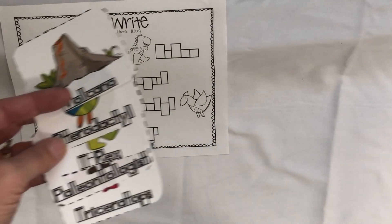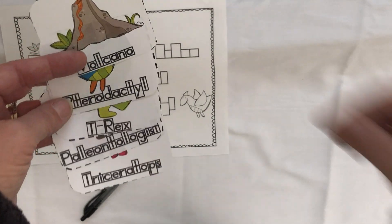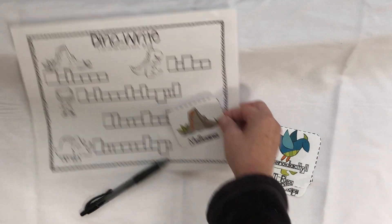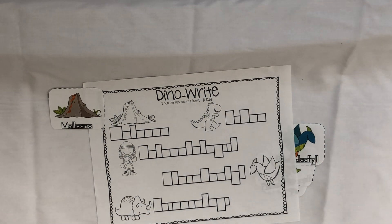Becca had a lot of fun finding all the hidden animals for the safari last time. So when they find one, they find the picture that matches, and then we're focusing on writing the words or the letters in the box the way that they should be formed.